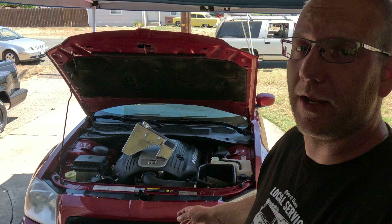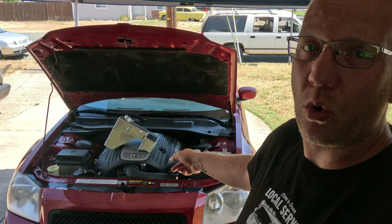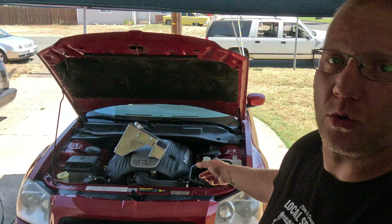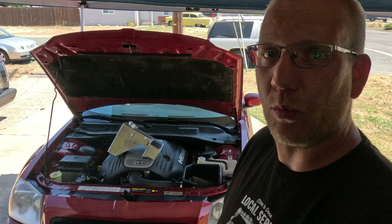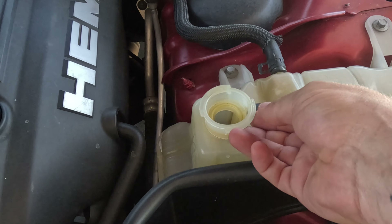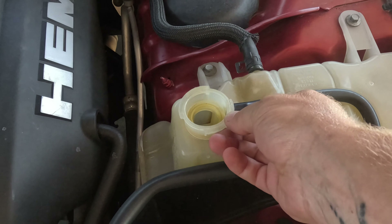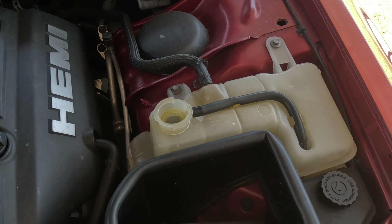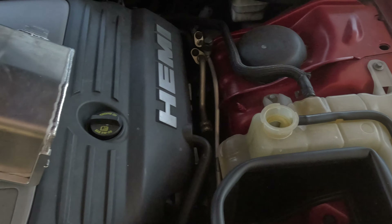What we're working on today is replacing this old crappy yellow overflow container with an aluminum one that won't give out on the lid. A common problem for these is the plastic just gets brittle and gives way. I've had my cap pop off. Aside from the ugly color, it's just not desirable anymore.